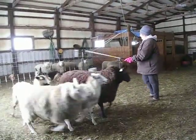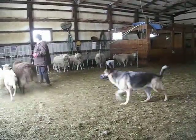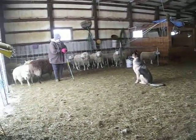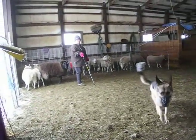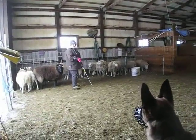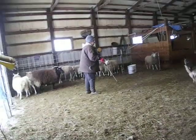Now come forward. Excellent. Very nice. Good job. All right, let's do one more. And I want you to go around the bucket. Go back. Good. Go back. Good. All right — send her on and away. Take her over there. Now, that's it.